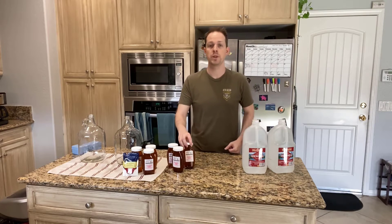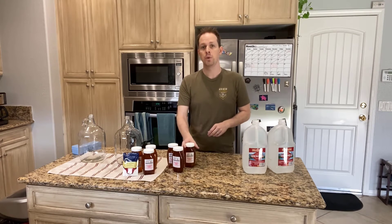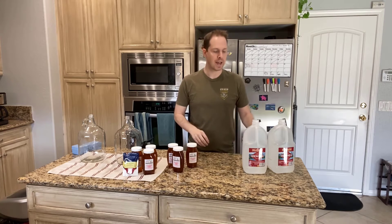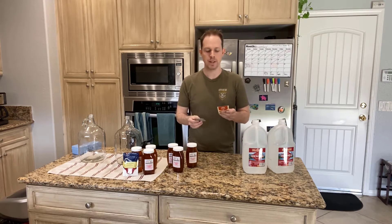Hey there, fruggerbers. Today we're going to be making two meads. We're going to be using some raspberry honey to test out two different types of yeast.